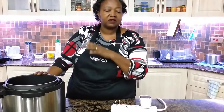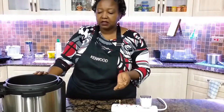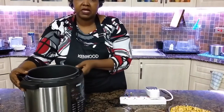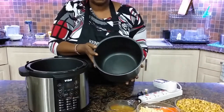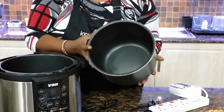Heavy foods are the best things to cook with the pressure cooker because they reduce the cooking time by like a third, which you will see for yourself. So let me introduce the pressure cooker. The pressure cooker is composed of three major parts. There is the actual sufuria, which is the pot that you cook in, which can take up to six liters of food.